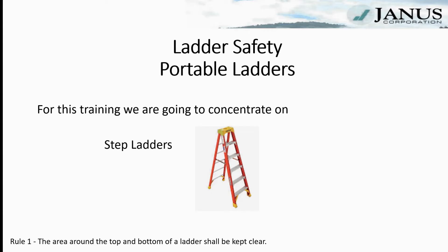The number one rule for using a ladder: the area around the top and the bottom of the ladder has to be kept clear. If you can't get to the ladder easily or you can't get off the ladder at the top easily, the ladder is not going to do you much good.